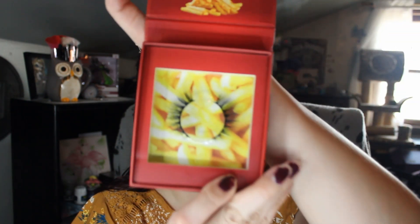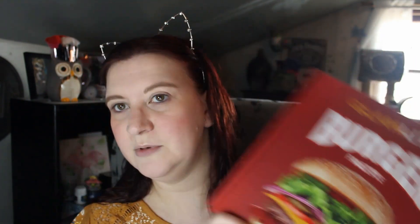They're 3D lashes — super cute. We'll try to use those in the look today. And everybody wants me to open this, so stop showing the box. We care about what's in the box.